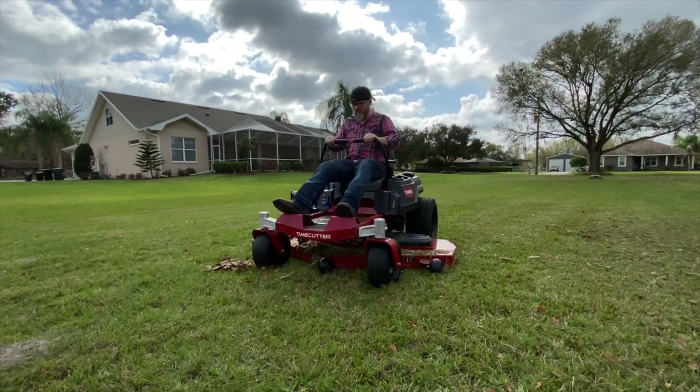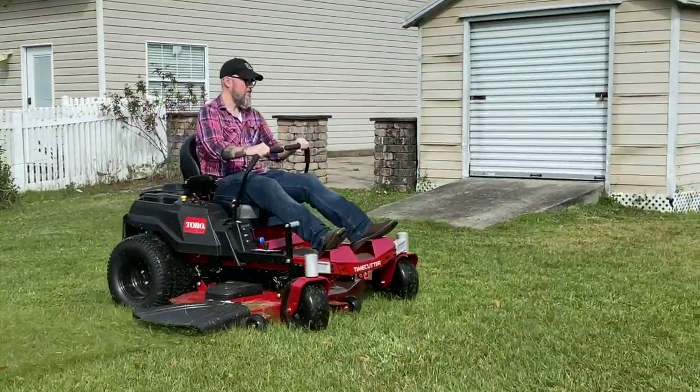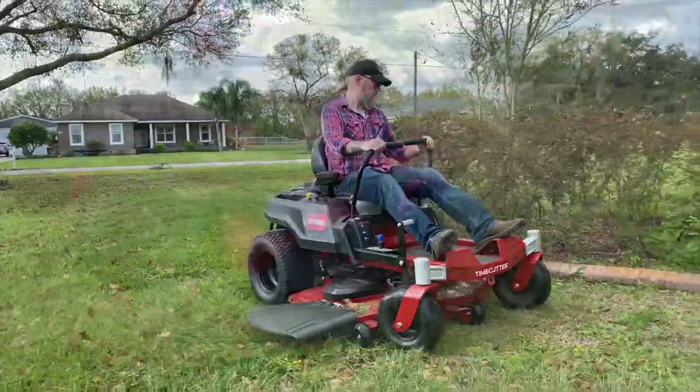To adjust the speed, just put the mower into neutral, disengage the blade, and adjust the SmartSpeed lever to the desired setting. Toro went with a pair of ZT2800 hydrostatic transmissions — this is Hydro Gear's largest residential-grade model, designed for larger properties.